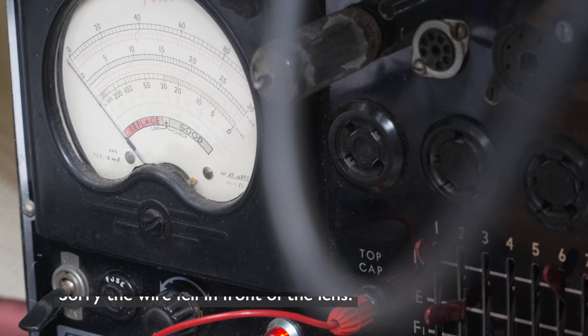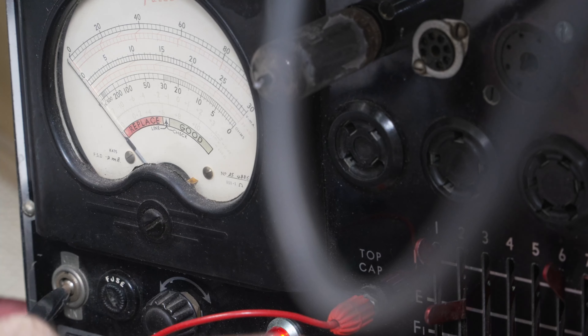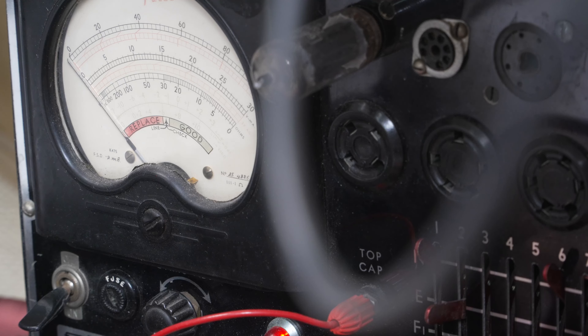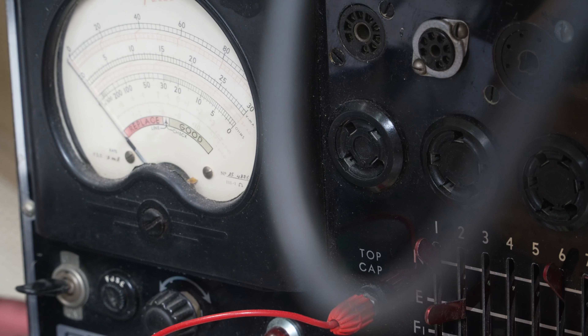This is the output tube — a 6BW6. I'll just check this first and see if we get anything out of it. Yeah, it's weak — pretty weak. I might just go and check the other one, but that should produce a bit of a noise.